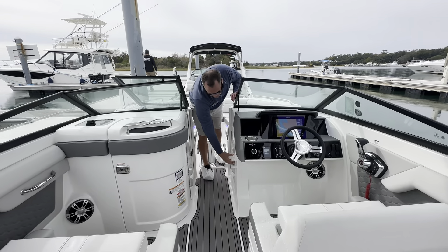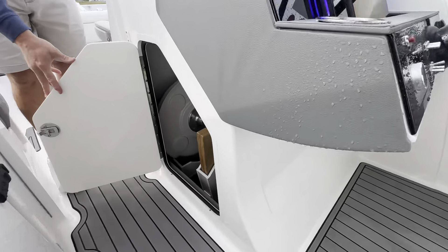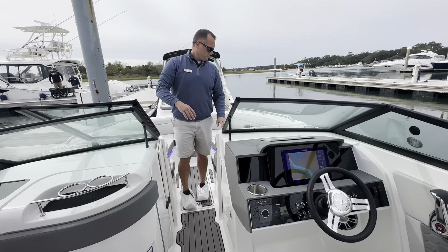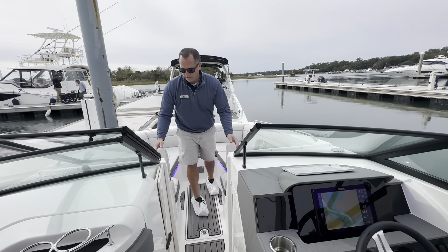As we make our way up to the bow, underneath the helm you have designated table storage — you have the table for the cockpit and the bow. There's a bow block-off door with a closable windshield, and two full-length loungers here in the bow with flip-up armrests.